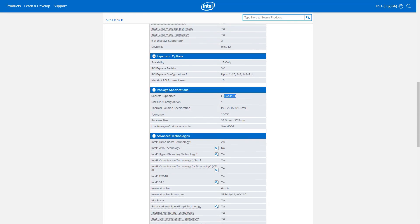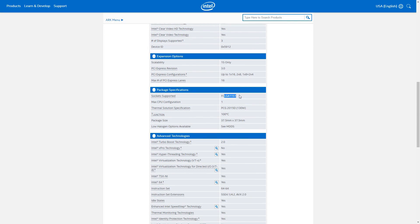First, go to your manufacturer's website and look up your CPU. For example, this Intel 7700K uses the LGA1151 socket — ignore the FC here, by the way.